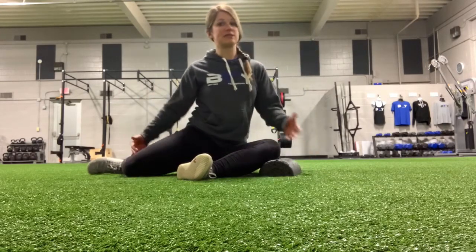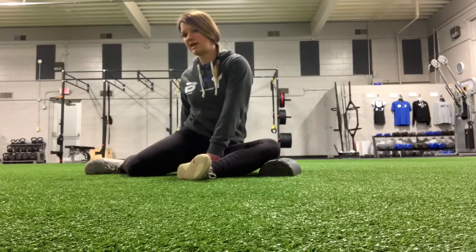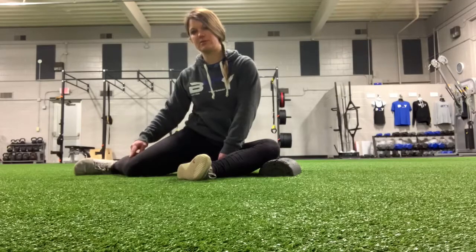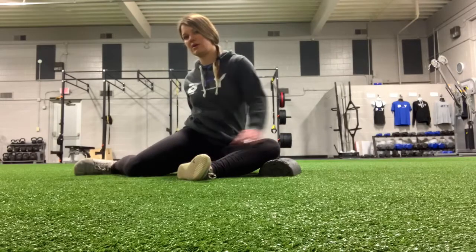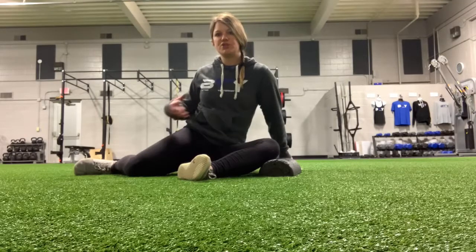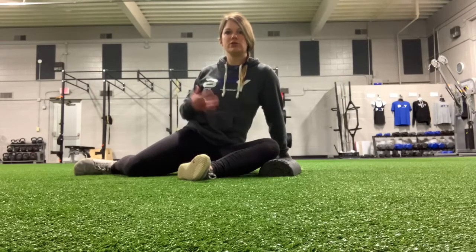After you do the front leg, we're going to do the same thing on the back leg. Rotate towards this back leg. This should be at 90 degrees here. You can support yourself, with both hands up to the side — just somewhere that you're in a good, comfortable position.